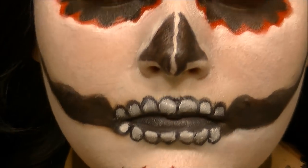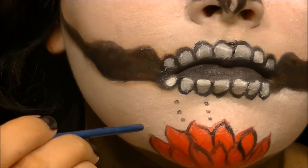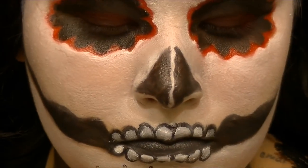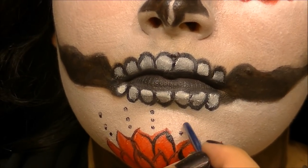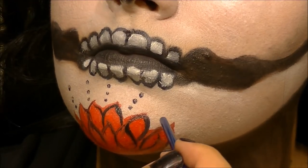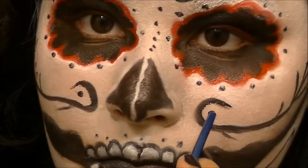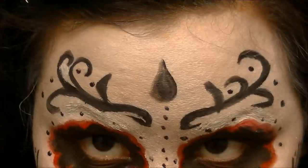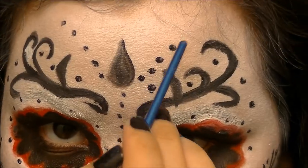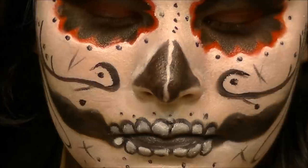For some detailed work, take the other end of a thin brush, dip it into the black or whatever color you want, and dot it along your face. I also went in with a detail brush in the black and created some random swirls and lines where I wanted them. You can choose whatever design you want — this is just what popped into my head. Feel free to go with whatever flows.